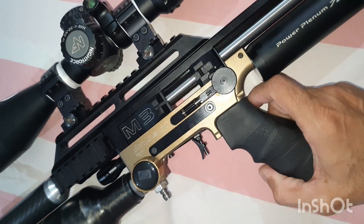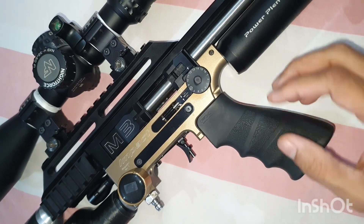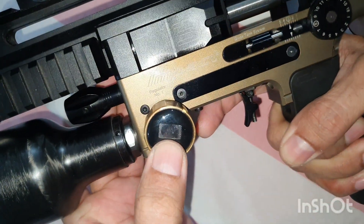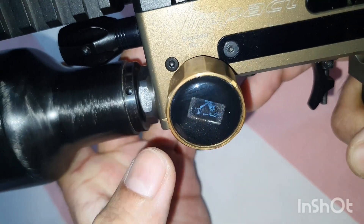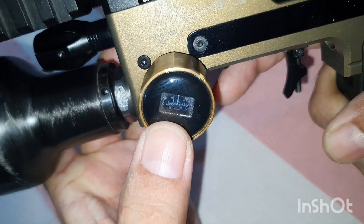Hello guys, I am Omer Baur with you after a very long time. Here I will like to share something about the first reg. This is the digital gauge.